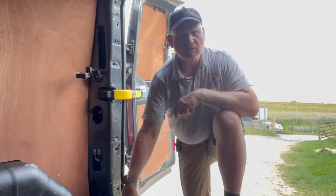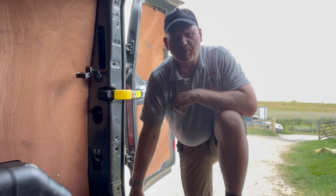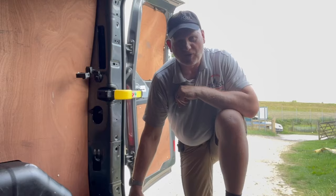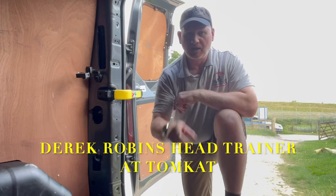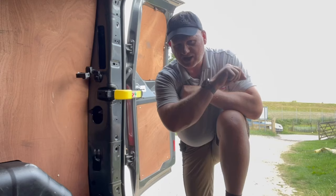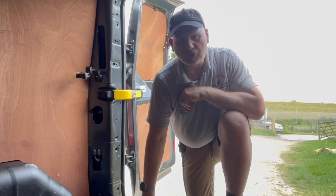Have you just bought a Ford Transit Custom, or do you already own one and thought there's no power supply in the back? Actually, there's a secret 12 volt power supply in the back of this van that Ford don't want you to know about. My name is Derrick Robbins from Tomcat Gas Training, and I'm going to show you the secret 12 volt supply in the back of this Ford Transit Custom — mine's a limited version, but they're all the same.